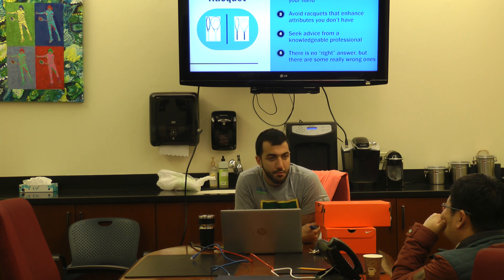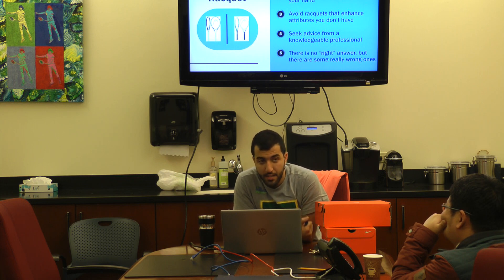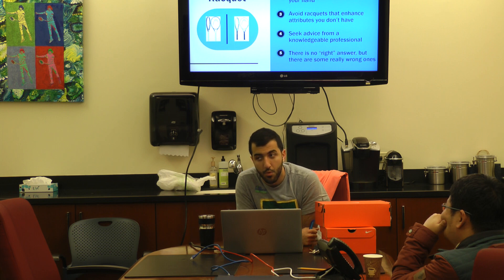Always seek the knowledge of a professional, or do a lot of reading and research. Don't just pick a racket off the wall — there are people here to help you. And like I said, there isn't a right or wrong answer on this; there are things I would highly not recommend and things I would highly recommend, but at the end of the day it's up to the player what works for him or her.